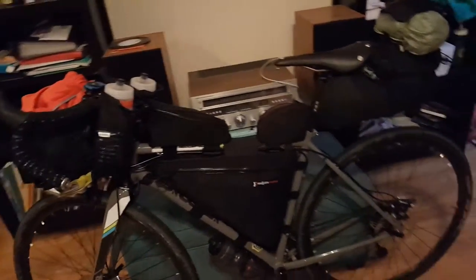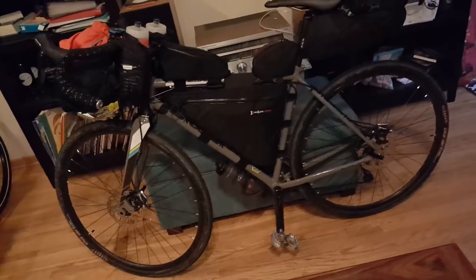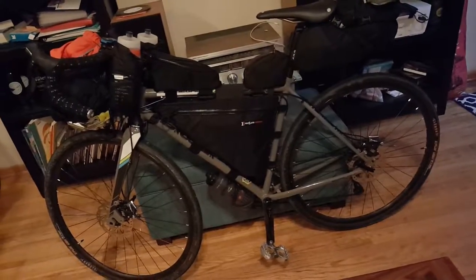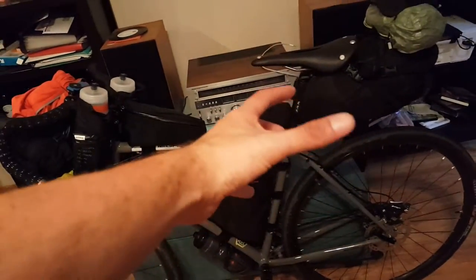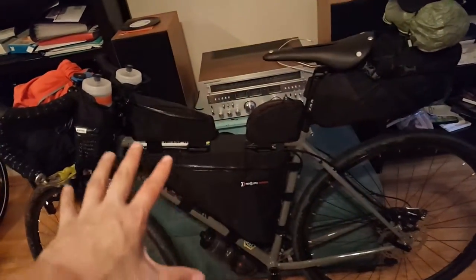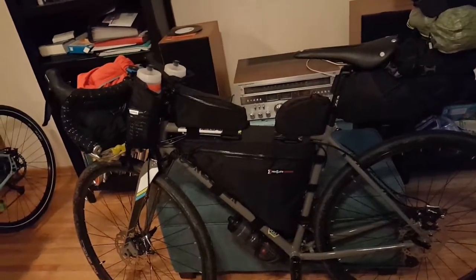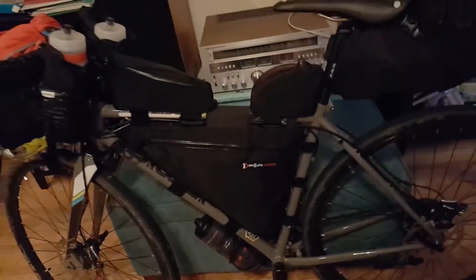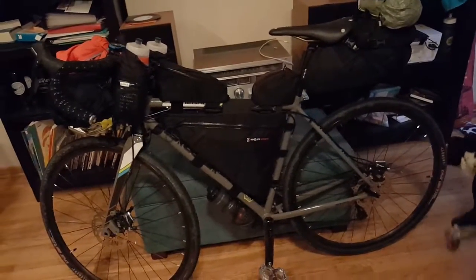A misconception I want to clear up is that a lot of people think panniers make your bike more stable. Not true at all. When you're riding, the more your weight is close to your body and the center line, the more comfortable it's going to be and the less affected by tilting. One drawback here is your center area is filled with the frame bag, so it can get affected by wind.